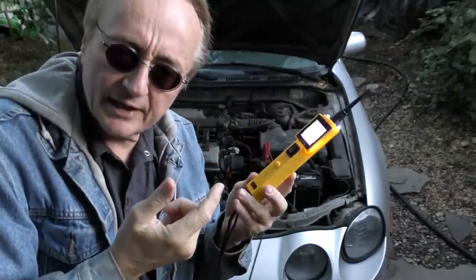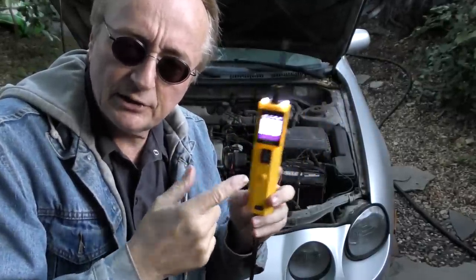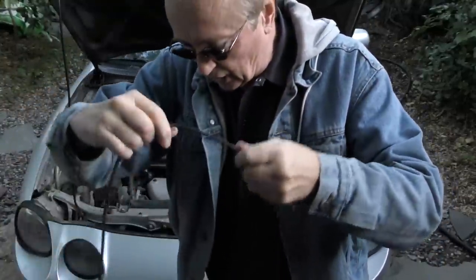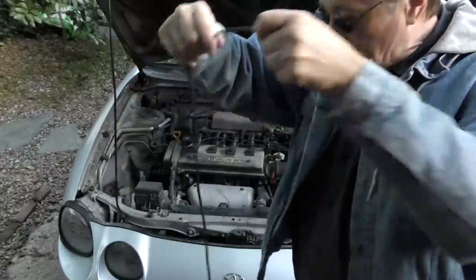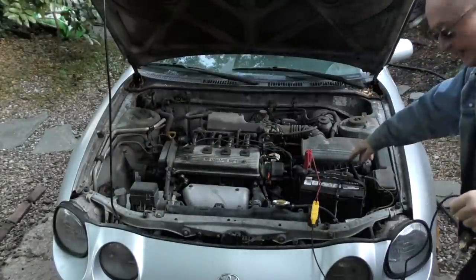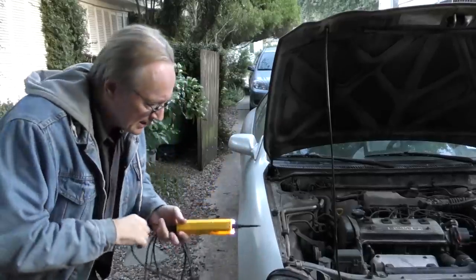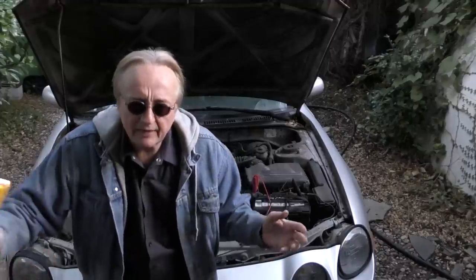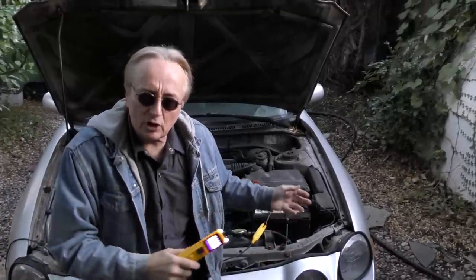This is an electrical tester, it's an Autool BT 260, costs like 49 bucks. The advantage is it's got a super long cord on it — it just keeps going and going. It connects to the battery on your car, and since it's so long, you can go anywhere to test, even the back of the car.